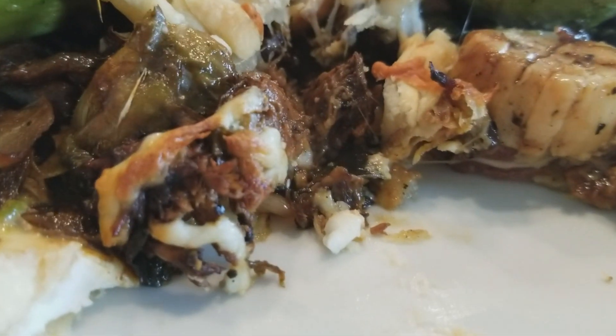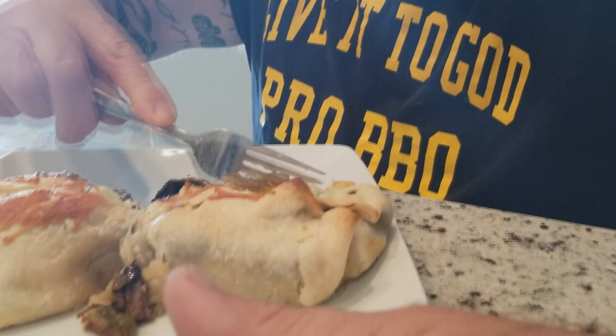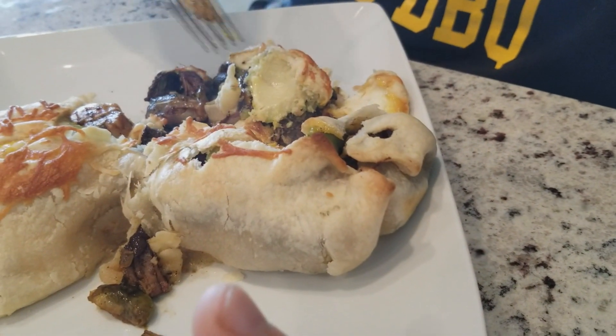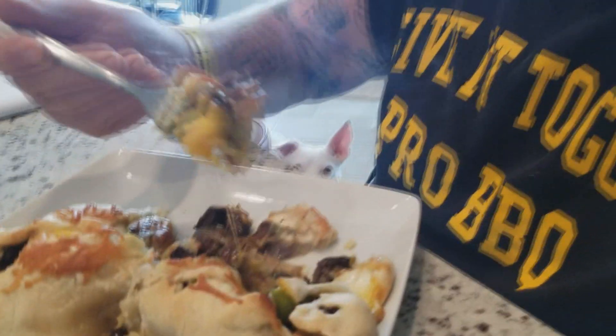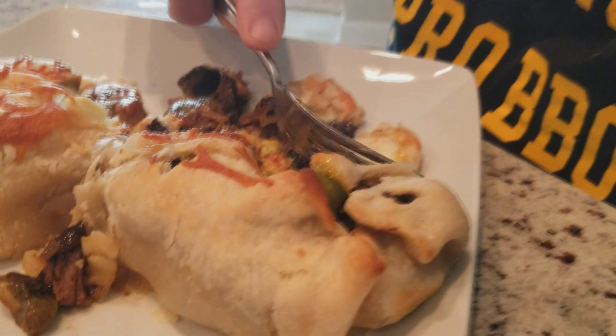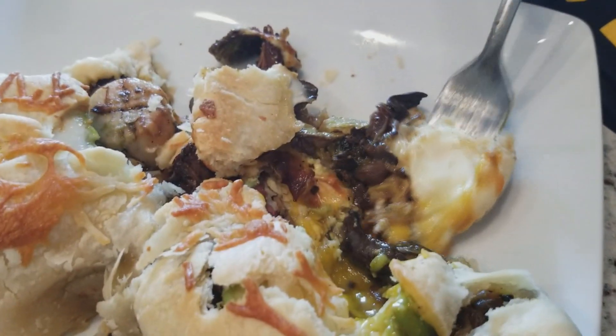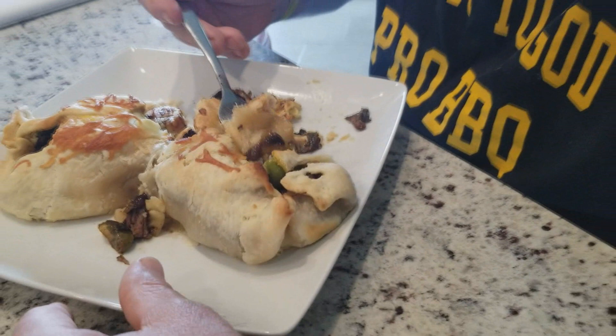There it is. I gotta try this — I'm going for the part with the egg and the avocado. Oh! Egg, avocado, chuck roast, crab boiled potatoes. Don't do this at home — it'll ruin you. Unbelievable flavor. Unbelievable. All that grilled meat goodness. Onions. Brussels sprouts. Scallops.